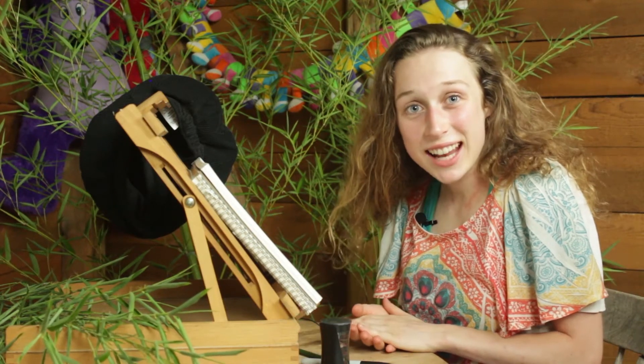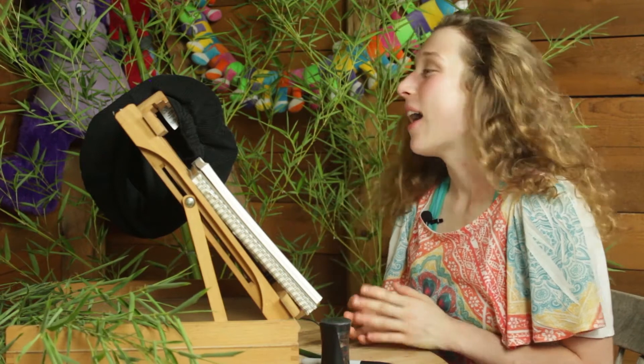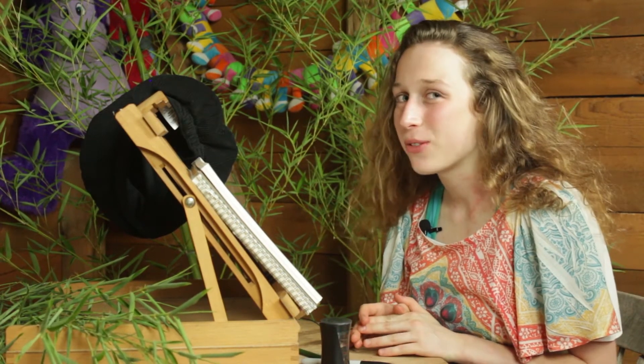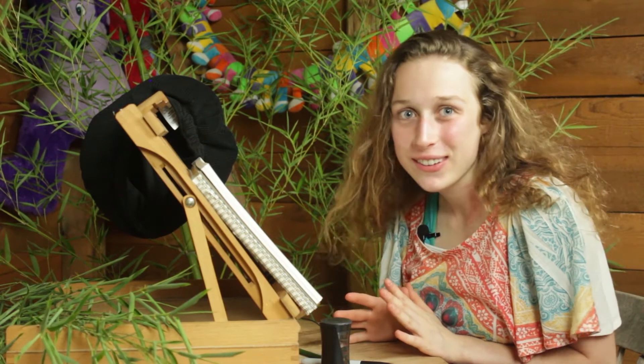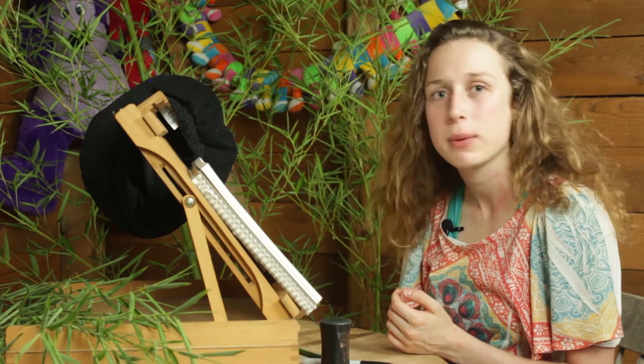Hey guys, how are you doing today? Are you ready for drawing time? Awesome. Alrighty, all week we're drawing creatures that you would find in the jungle. I was trying to figure out what we should draw today. Do you guys think you have an idea of maybe something we should draw?